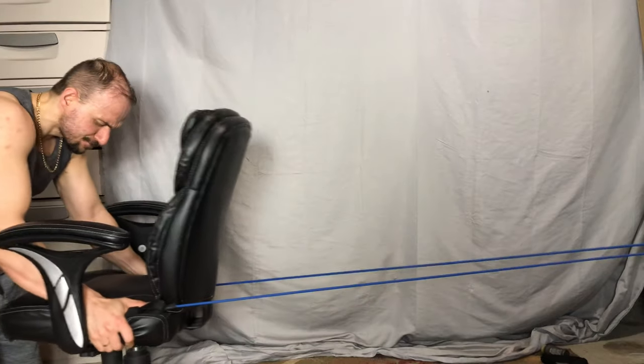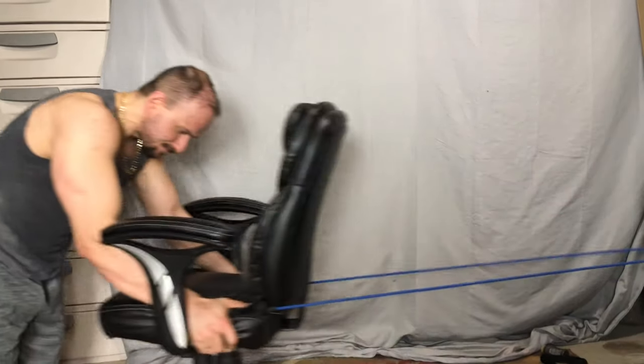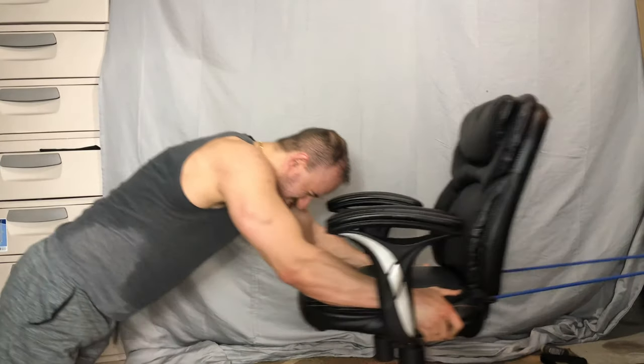This one is more for the upper abs, while the other exercise was for the lower abs. It's a great exercise — try to get around 20 to 25 reps or so.